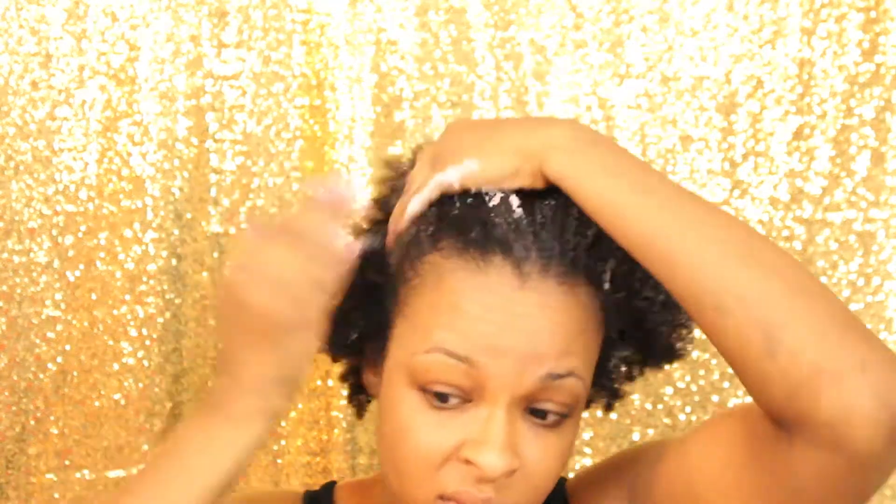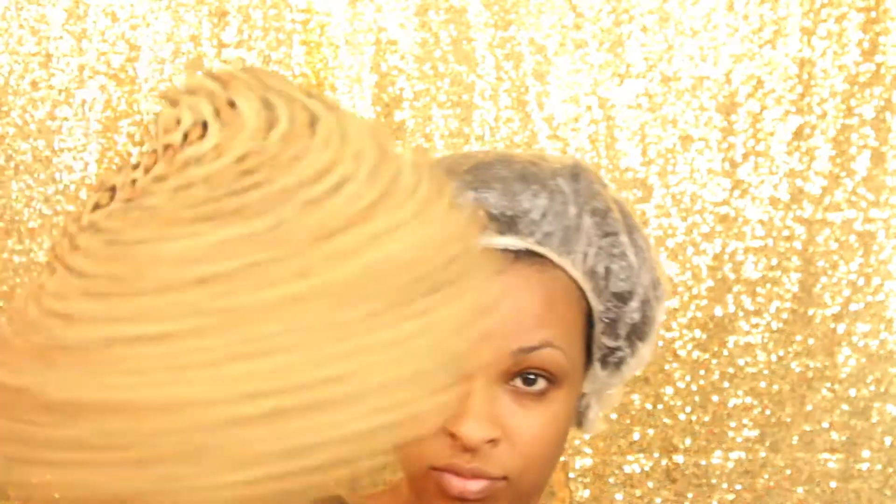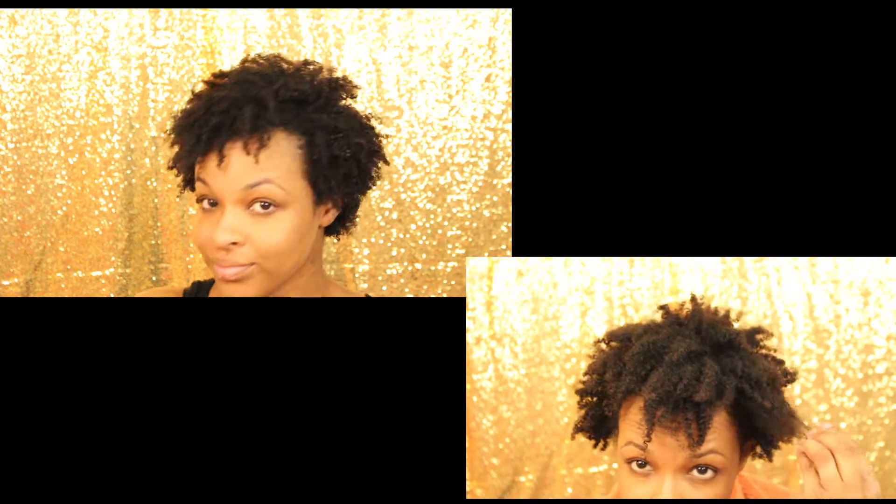I rinsed the rinse out until the water ran clear, then added deep conditioner all over my hair, put on a fresh cap — as you can see it can actually fit — and then put on my favorite hothead. I'll be back in 30 minutes, but you know, it's like a second in the video.